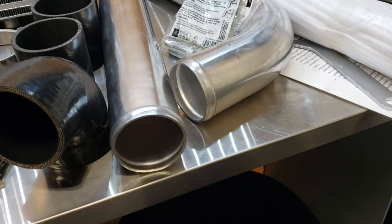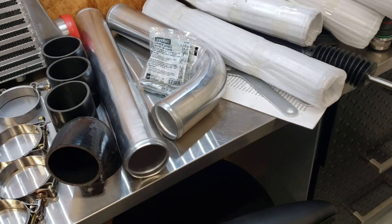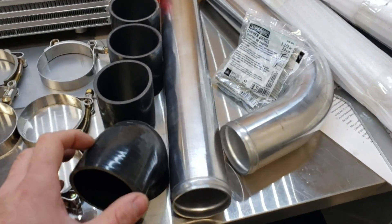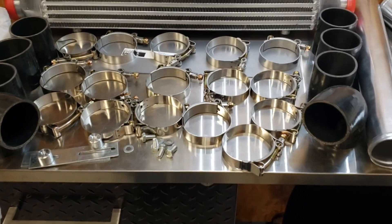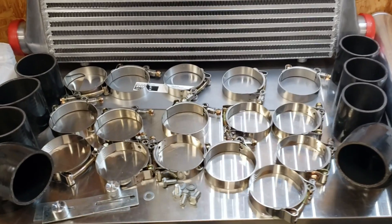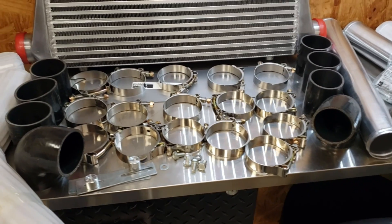Everything is bead rolled and it actually looks really nice. They do this so the silicone couplers don't pop off. And then you get a bunch of those too — a couple of 90s, six straights. You get some bracketry and hardware, and every hose clamp you could ever need for the rest of your life. Look at how many hose clamps they give you — this is totally crazy.